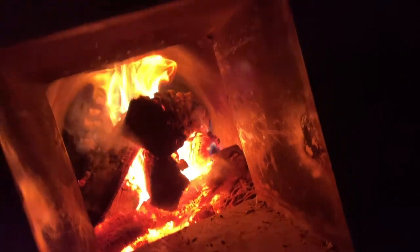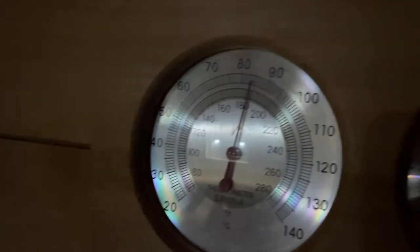We're almost at the two hour mark now and we are at like 190 almost. I mean, this is already sauna ready — no water used right now, this is still warm-up time. It is like 35 degrees outside, so yeah, we're going to get in here soon.